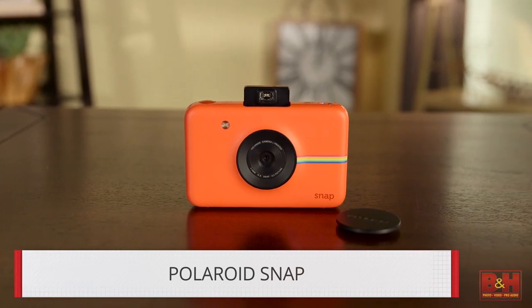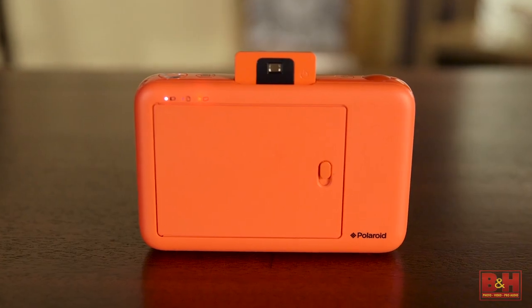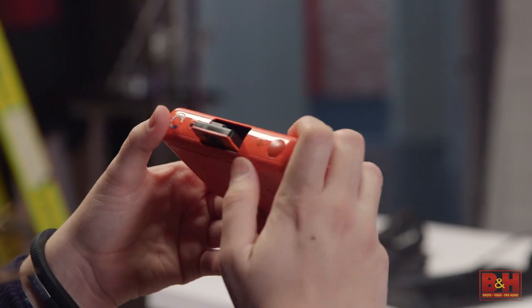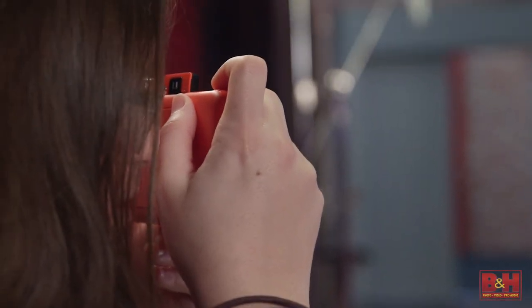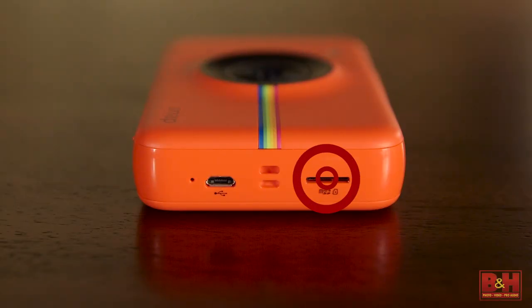Another option is the Polaroid Snap instant digital camera with no LCD viewfinder. You choose whether you want your prints to be sepia, black and white, or color. There is no video capture. This camera captures 10-megapixel stills to a micro SD card. It's available in 4 colors.